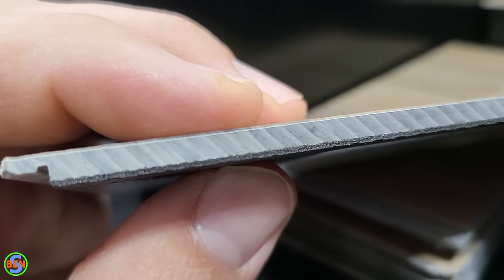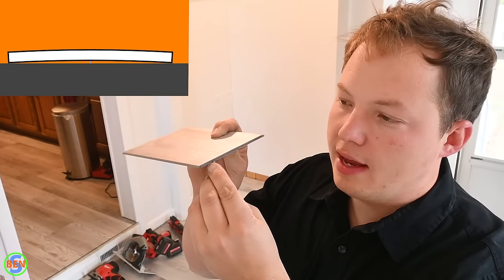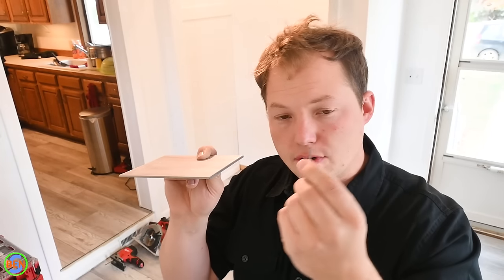Tongue and groove plywood is also a great option because it interlocks. Some vinyl planks have padding built into the back which can accommodate a tiny bit of variance, but if you have a nail poking up just a little bit, over time the vinyl will conform to the shape of that nail head and you'll see it pushing the vinyl up. So you definitely want to countersink every nail or fastener on your subfloor.